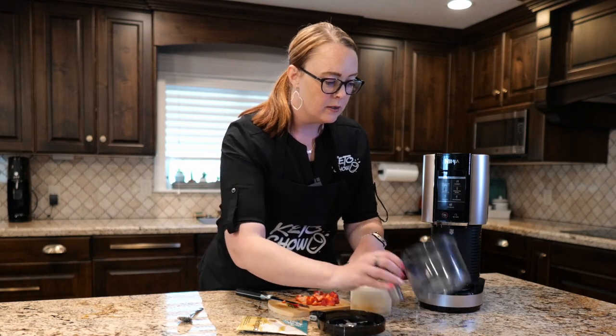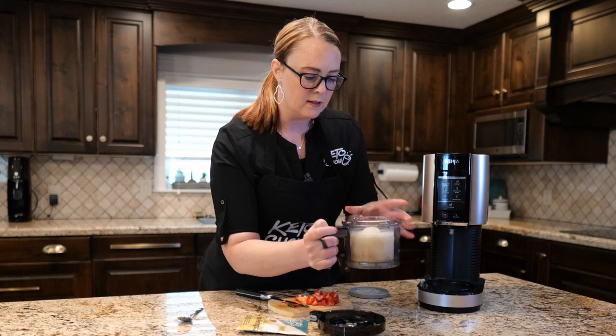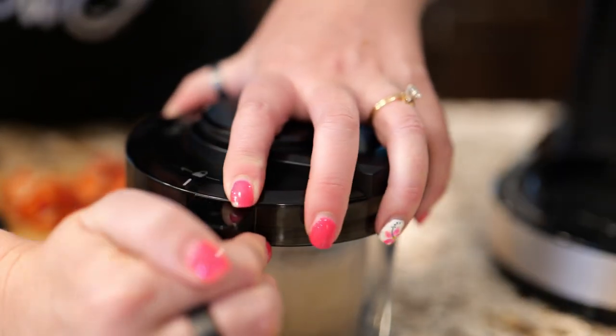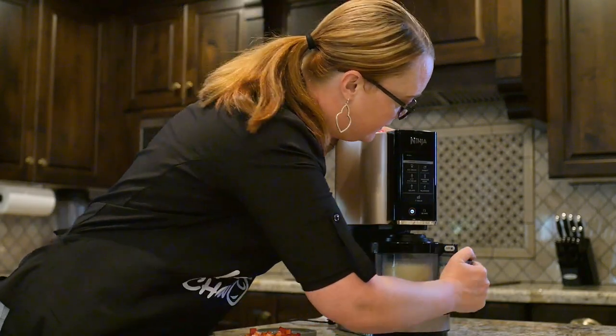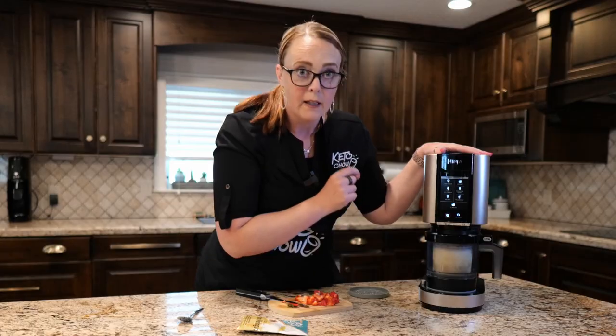It aligns with these little bottom things — super easy — and then you just put the top on and it clicks into place. Then I turn it on and turn it up into here and all of the settings come on.